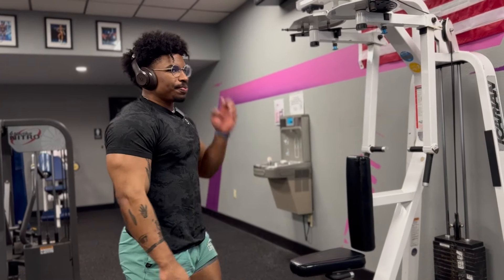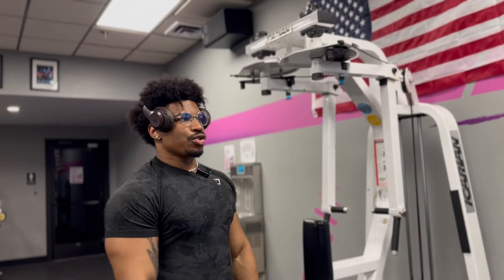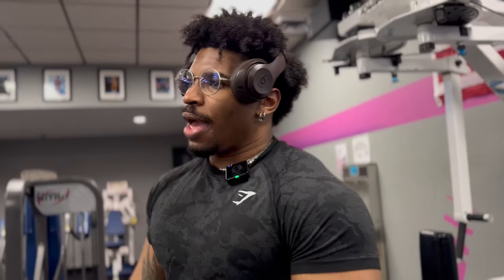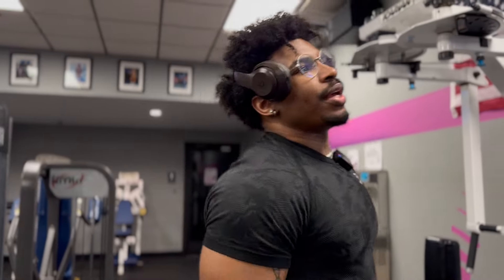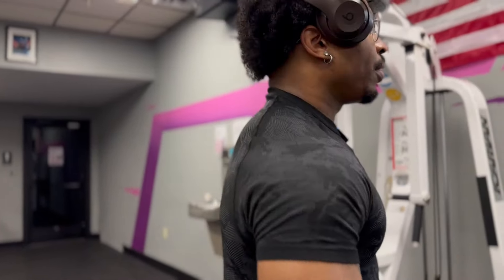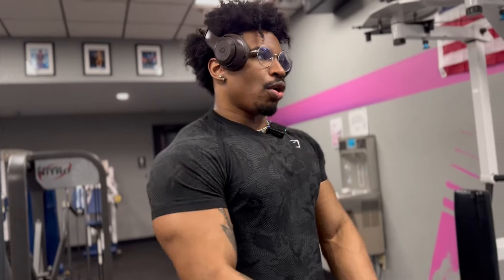Alright good shit. Going to finish up with the triceps. I'm gonna do a superset — first set going to failure, then second one run it back and do a drop set: go to failure, drop the weight, failure again, drop it down. Going to do that superset and then I'll be in the room to show off the pump.